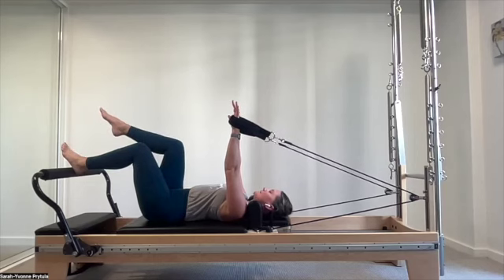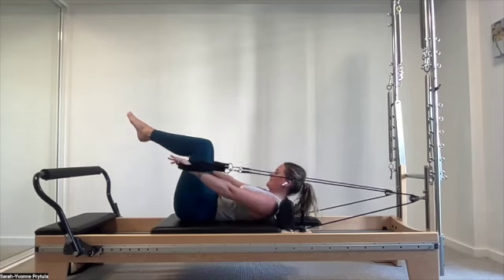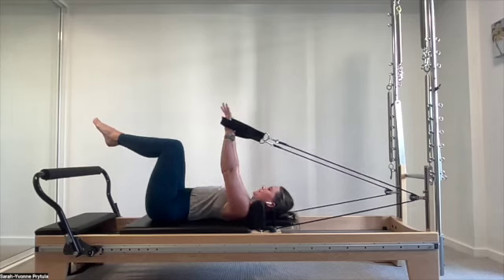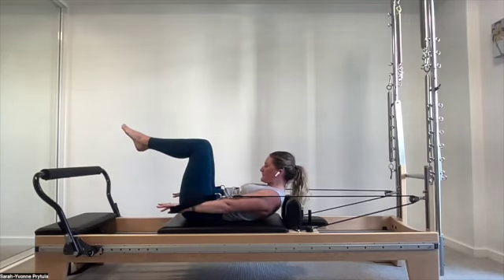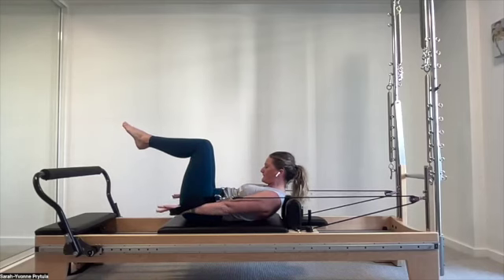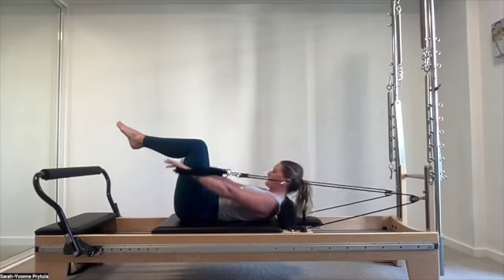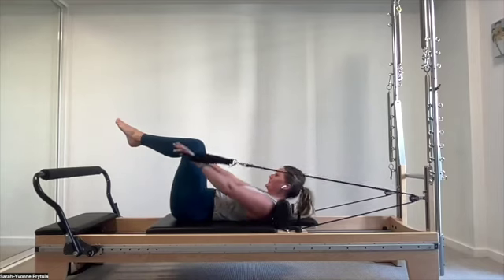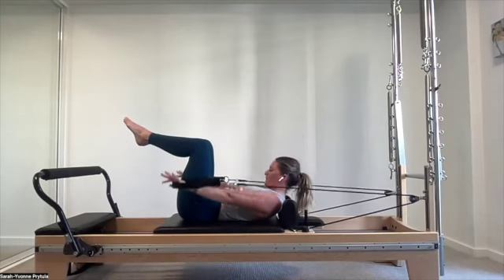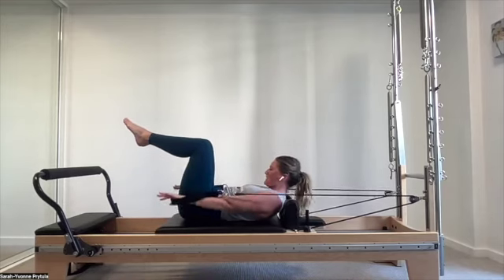Bring one leg up, stabilize, exhale, bring the second leg up, feet together. Moving into your hundred regression — exhale, lifting up through that thoracic flexion, then draw back in again, keeping the pelvis and legs anchored whilst the spine creates flexion from the top side. Pelvis remains anchored throughout. One more.